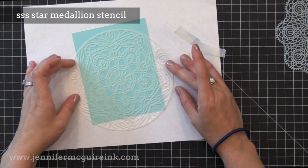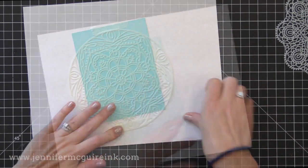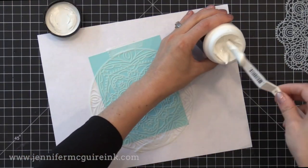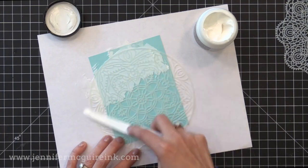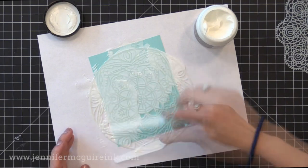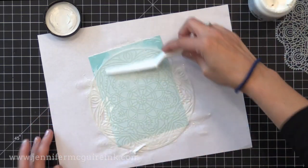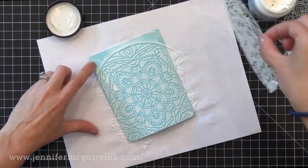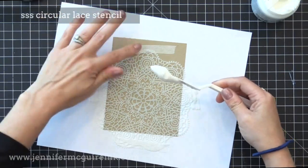For the first example, I'm using the Simon Says Stamp Star Medallion Stencil and I'm taping it onto a piece of card stock to hold it in place. I'll be applying over this the Deco Foil Transfer Gel — this is the product I'm using today, it's inexpensive. You apply it over the stencil, let it dry, and then add foil to it and it sticks to the gel. The gel is kind of like wet icing or ketchup in consistency, so I'm just spreading it across the stencil using a little spatula from Ranger — you could also use the edge of a credit card. I smooth it out, wipe all the excess back into the jar, then remove the stencil. I wash the stencil immediately in soapy water — you don't want to let this dry on your stencil.